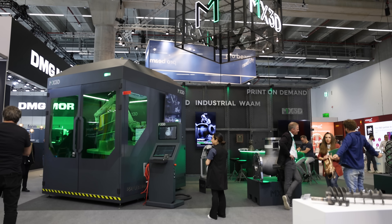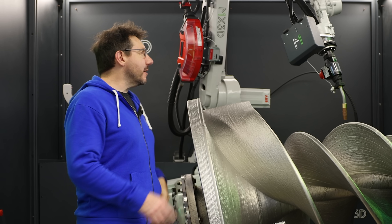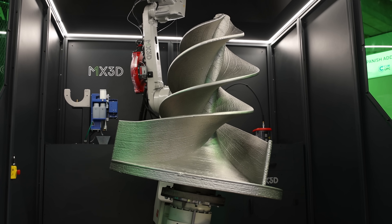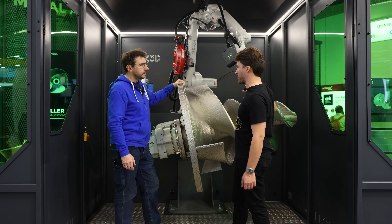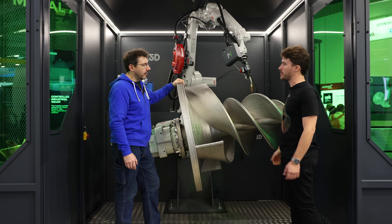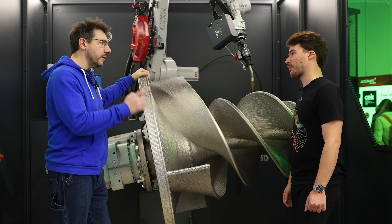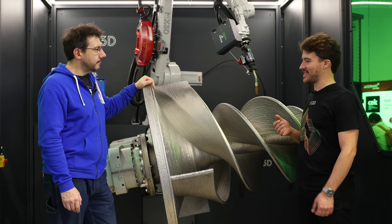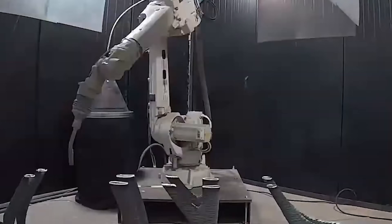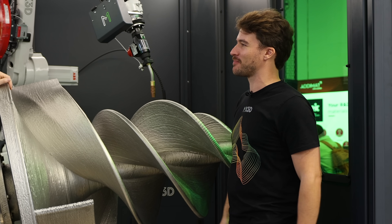The larger machine is about the size of this whole booth, which is why we didn't bring it. This build table — the steel plate — is the only thing that's not 3D printed. After the print we cut it off and end up with a fully 3D printed object. This is stainless steel 316. We can typically print with anything that's weldable — around 99% success — though we need to adjust parameters for an even build-up.